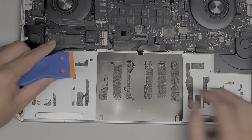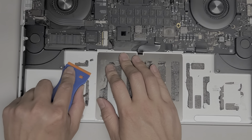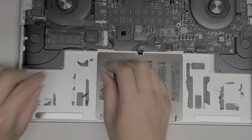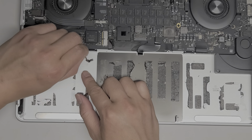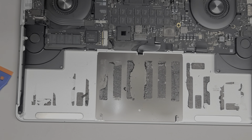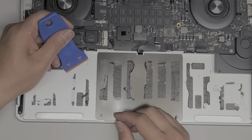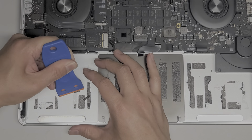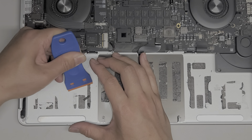We got all this — set that aside. Now we're going to scrape up all of this adhesive. I'm going to use one of these plastic razor blades to make it a little bit easier. You can use a metal one, but you might scratch the aluminum. This kind of adhesive isn't as bad — once you get it started you can kind of peel it up.